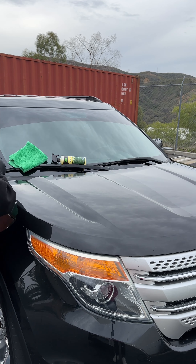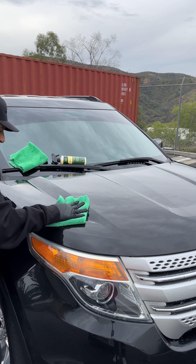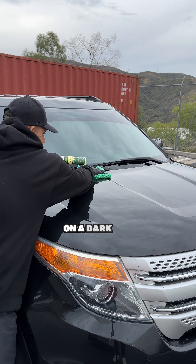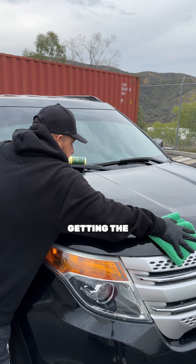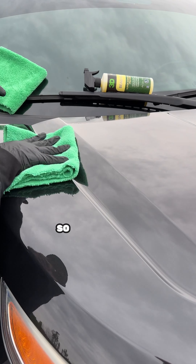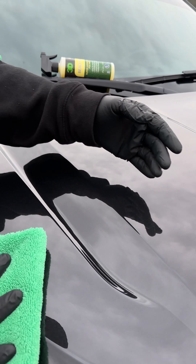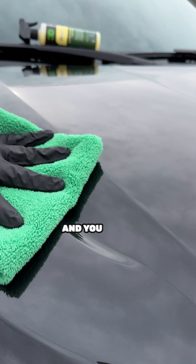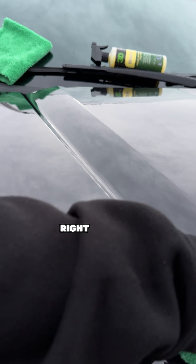Get your second rag and just buff it off. This way you eliminate having streaks, especially on the dark parts. You're still getting the hydrophobicity on there. As you can see, it's a streak-free result the way I applied it. If you spray it directly on the surface, it's too much product at once and you might get a little streaking. This way right here, you eliminate it.